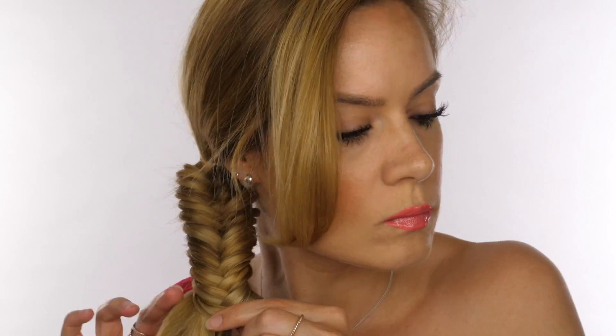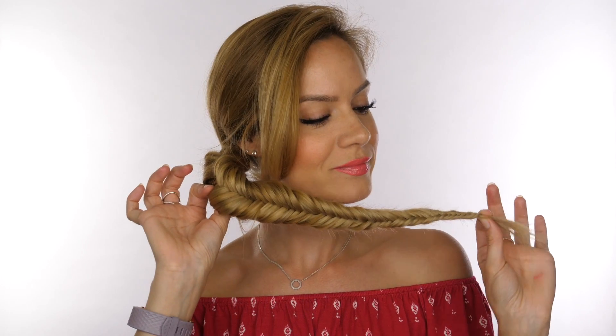It should take you around five to seven minutes to get to the end of your hair, and you should have something that looks like this, which you're then going to tie off with a clear elastic. Then I'm just going to section off my fringe using only my fingers to part it — you don't need to use a comb, it doesn't need to be overly precise.